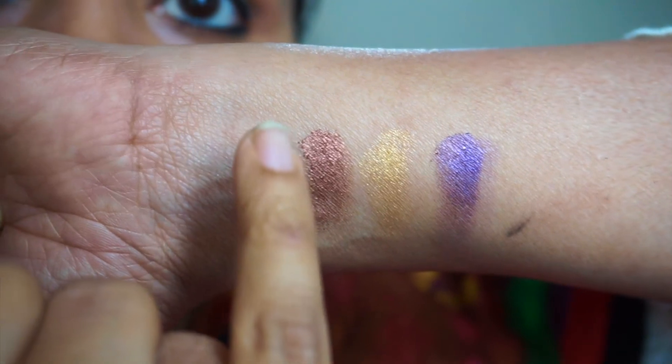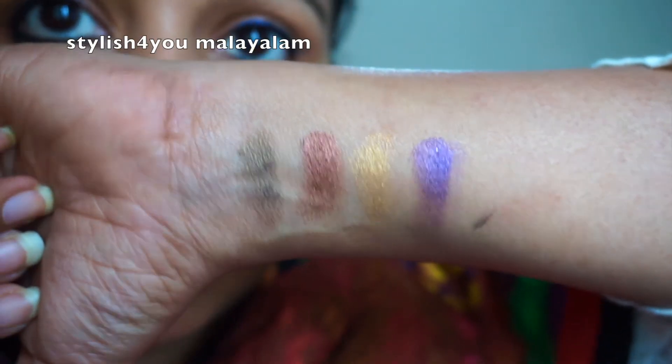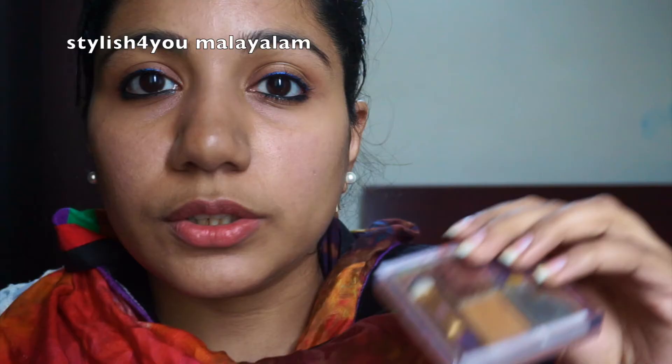The next shade is the green shade. This is a peacock-inspired eyeshadow palette with shimmery eyeshadows — beautiful colors. So if you have a party, this eyeshadow palette is great. This is also a travel-friendly package that fits easily in our makeup pouch.